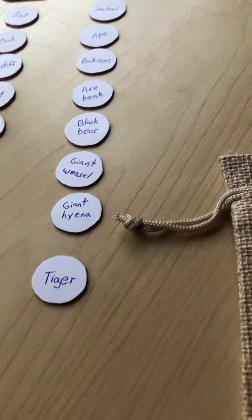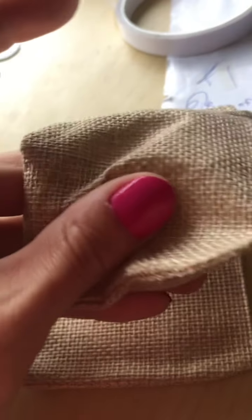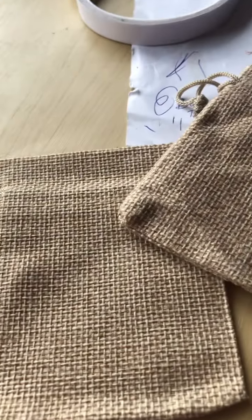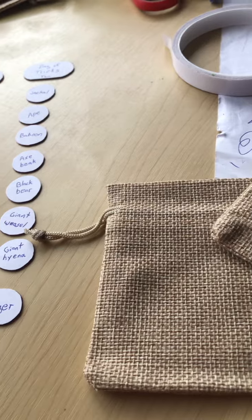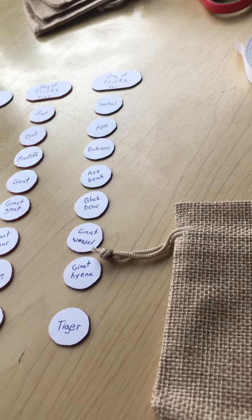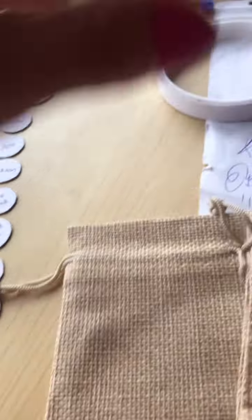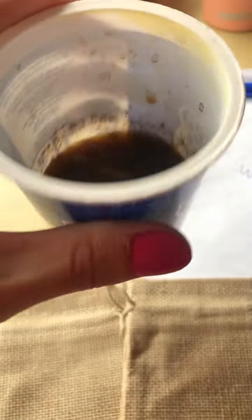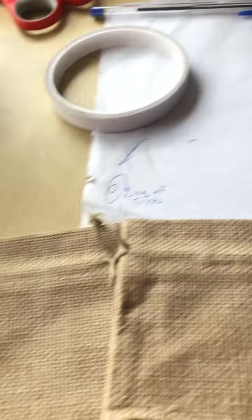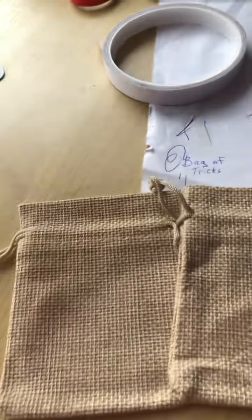We're going to dye one of these with basically paint, sort of like I did with the strings for binding the various module things from Drive-Thru RPG — that style of dyeing. I kind of wanted to try to see if this would make it rust colored. Otherwise, we'll just dye these with paint type of thing.